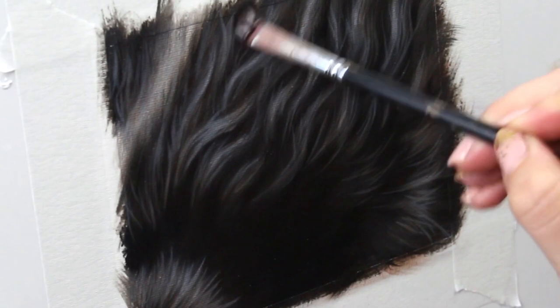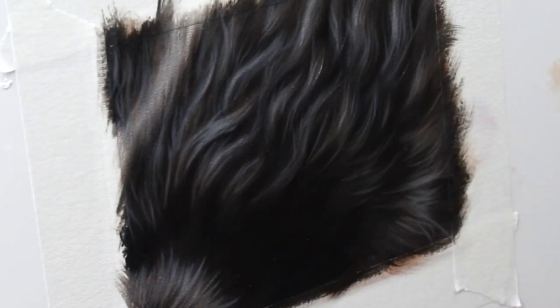I'm starting off by adding a glaze to my shadows. This glaze is basically made up of burnt umber and this is going to add a really nice warmth and liveliness to those shadows.